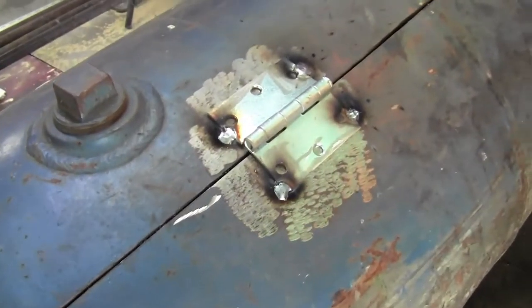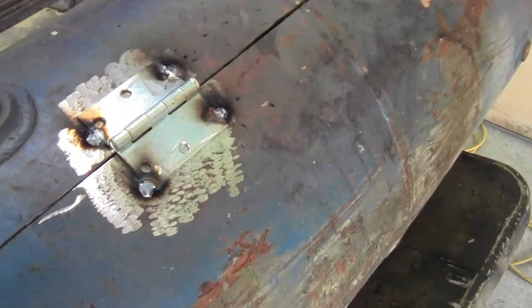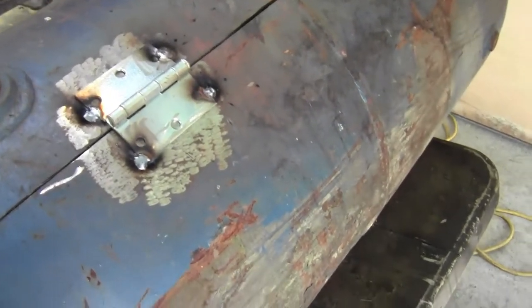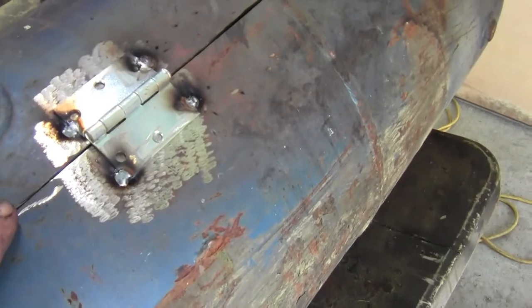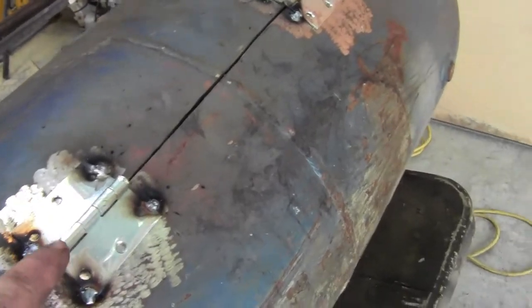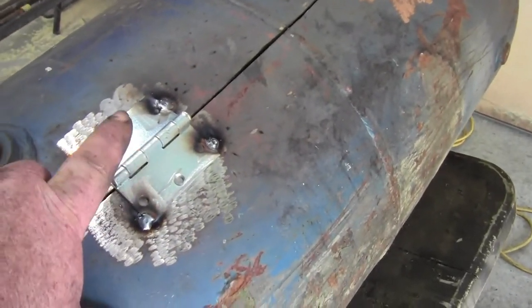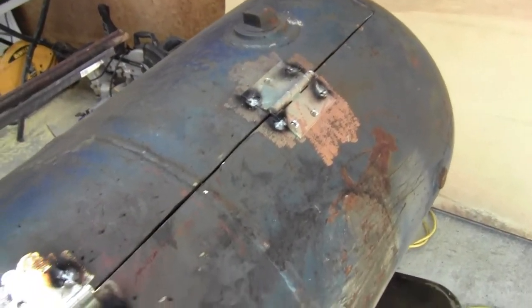I'm going to get the hinges put on. We started cutting out the lid — I should have stopped before we went all the way across and welded the hinges on first, so that's just a note so it doesn't warp on you. Always, if you've got hinges that have a coating on them, grind the coating off, because that stuff is poisonous and you don't need to breathe it in.